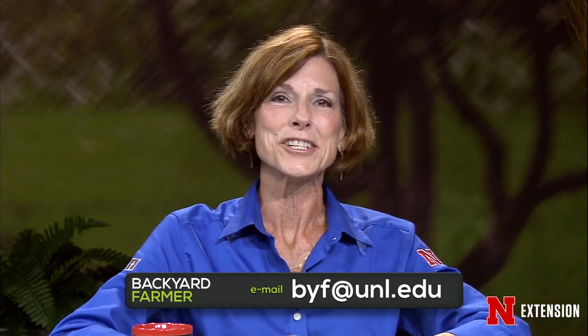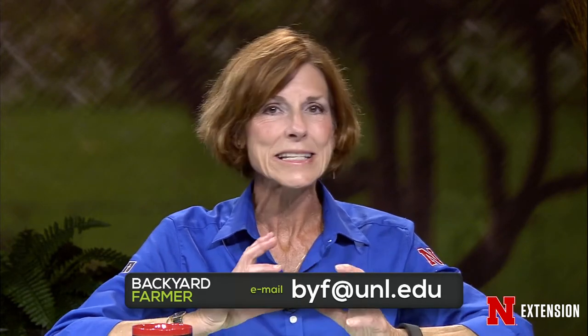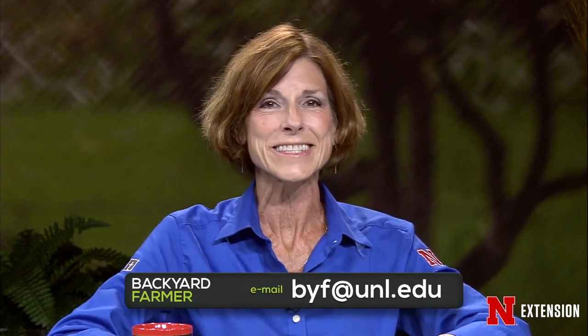We answer them on a future show, usually not by email. We do need to know as much information about your issue as you can give us, including at least the county in which you live, please. Backyard Farmer is also available during the week on our social media network. That includes Facebook, Twitter, YouTube, and Pinterest.